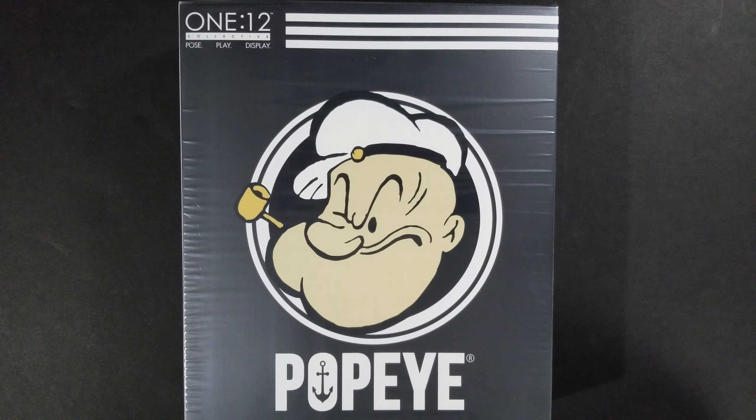Hello everybody, this is Nate with the STS Guys bringing you another action figure unboxing. Today we have the Mezco Toys Popeye figure. This is the standard release from Mezco, available directly from them and at any other site where you can buy action figures. Should be pretty easy to find nowadays. He's a really great looking figure, and I think you're getting a great deal here. Let's go ahead and unbox him.